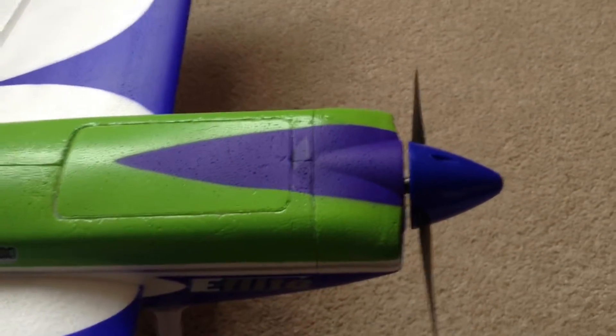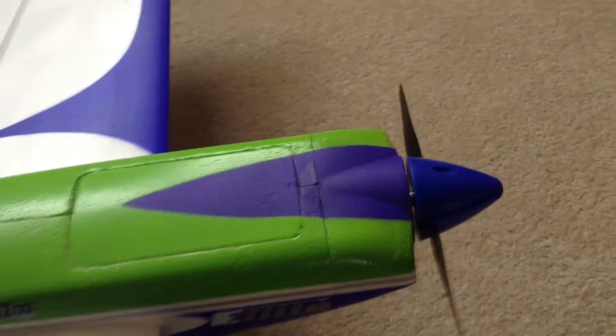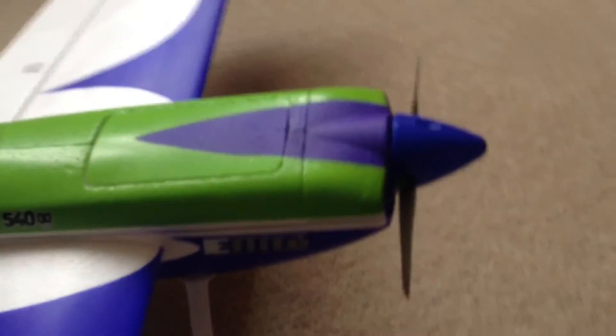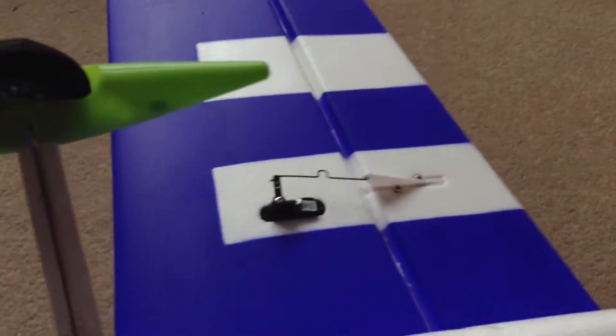From the top, it comes with an E-Flight 1800 KV outrunner motor — more than powerful for this sort of size of plane. It's got separate servos for the ailerons here and here, and for the rudder and elevator there.